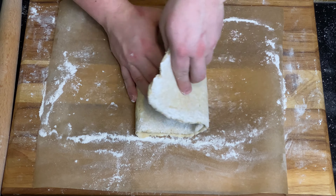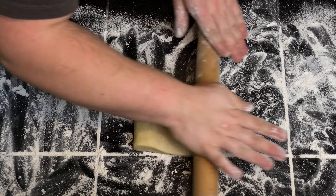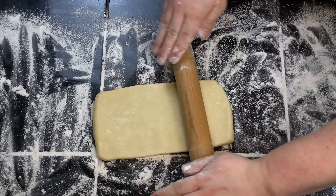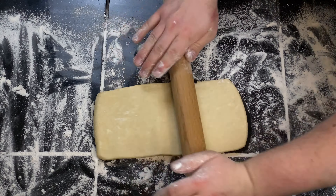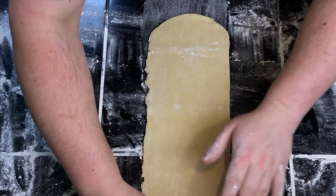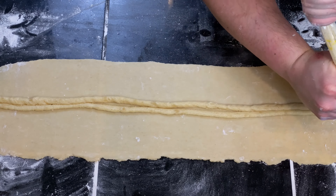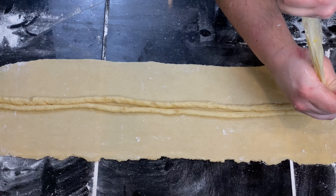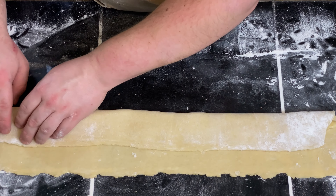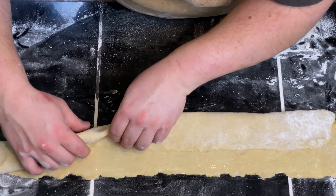This recipe makes two Kringles, which is great because I totally messed up the first one — it turned out fine, but my second one turned out almost perfect. After your last fold and 20-minute rest, divide your dough in half and roll each piece into a 6 by 24 inch rectangle. Using a piping bag, pipe half of the almond filling down the center of the dough. Fold one side of the dough over the filling and pinch to ensure it's enclosed.